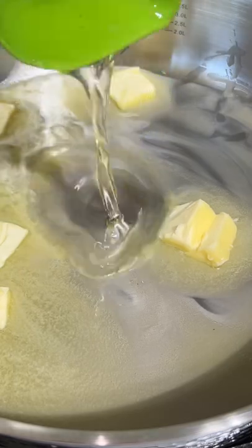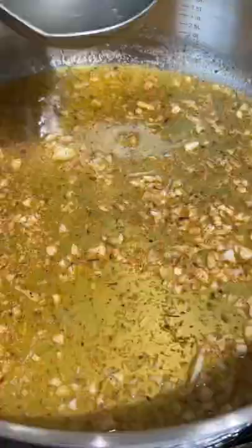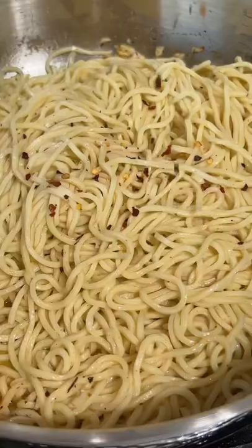Putting our butter in the pan with the truffle oil, garlic, salt, lemon juice, Italian seasoning. Mix it all up. Simmer it down with some pasta water.